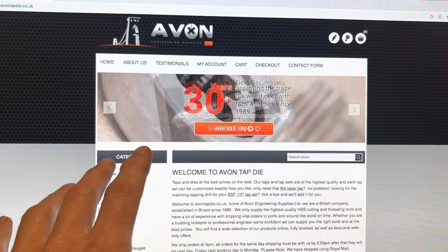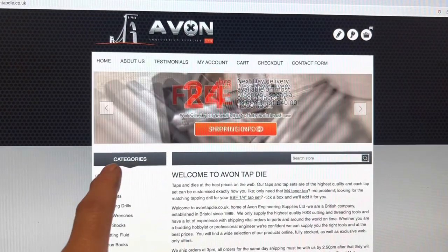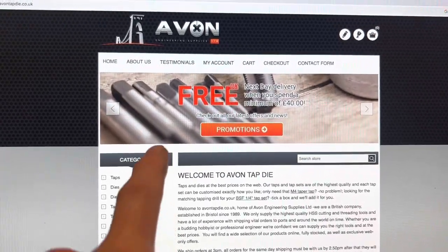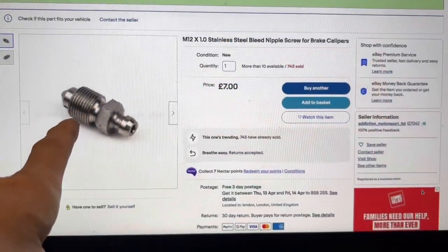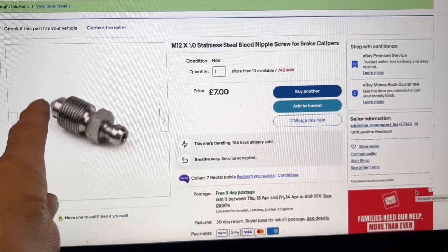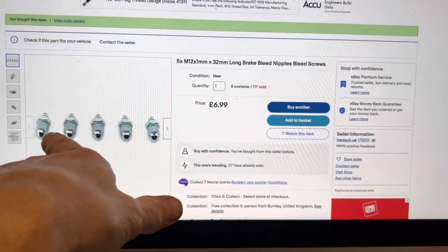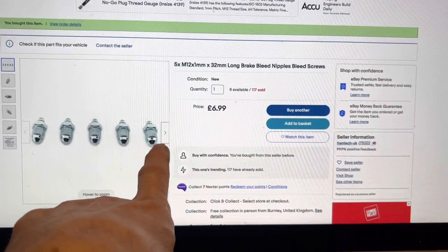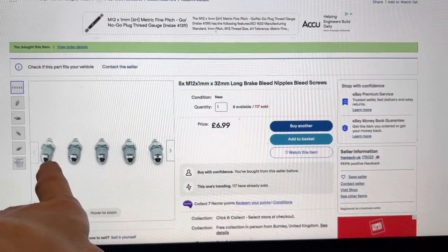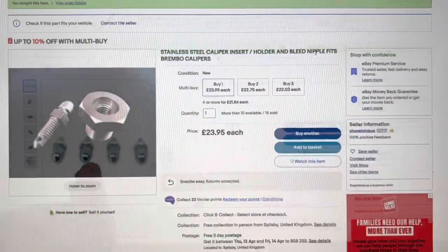We used Avon Tap and Die for the taps — you can get cheaper ones on eBay but don't use cheap taps on expensive work pieces. If you snap a cheap tap into a caliper it takes a huge amount of time to recover. We got our M12 x 1mm brake bleed nipple from Addiction Motorsport on eBay for £7 — it has the right profile for a Mercedes. You can also try Frintech UK on eBay: five M12 x 1mm nipples for less than the price of one, though the profile is slightly different from the OEM/Brembo/Addiction Motorsport version.